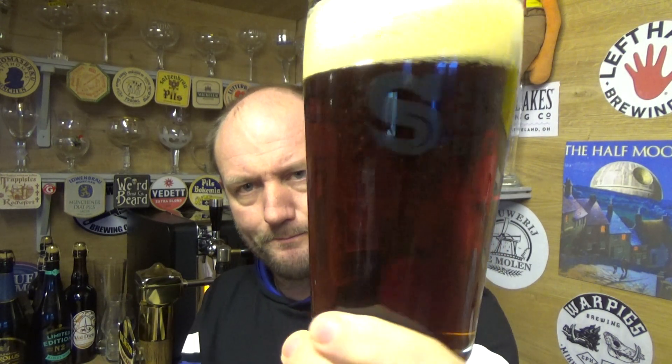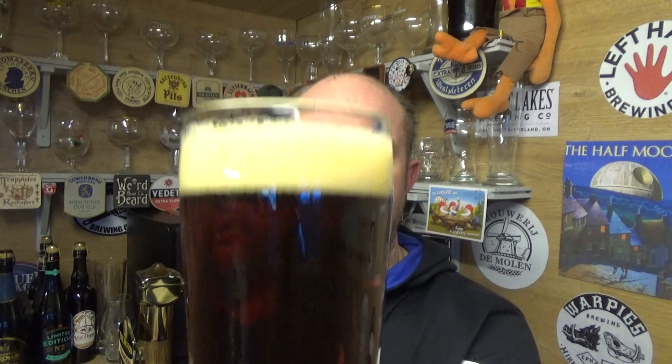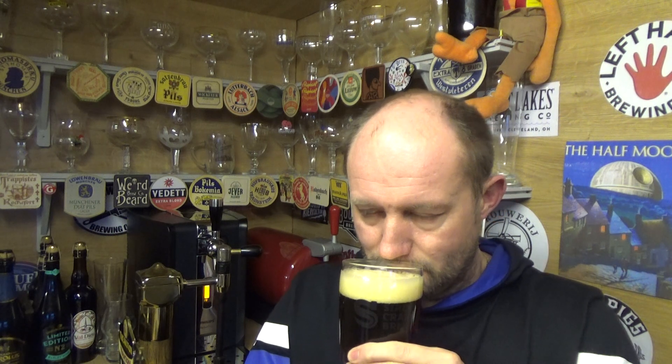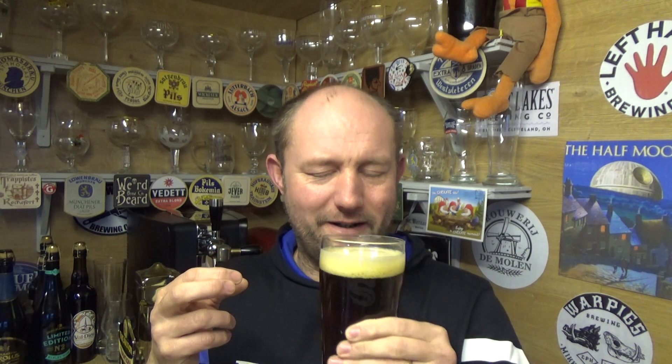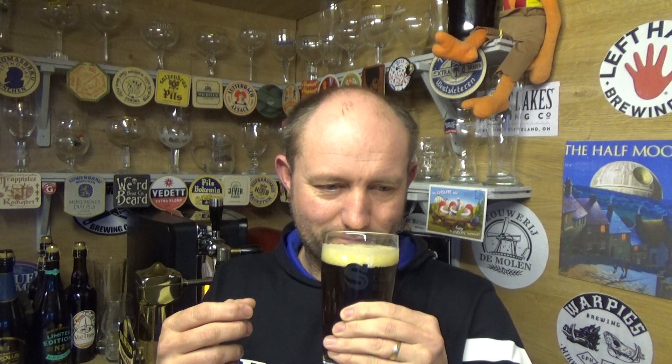In the glass then — a nice sort of ruby color, slow delicate carbonation going up, with a two-finger slightly off-white head. There is a little bit more left in the bottle. Let's get a nose — you've got a nice whiff of fruit, and then a little bit of booze, not a great deal, but it's got that sort of Christmas cake vibe about it. Dark, malty. Let's go in — cheers.